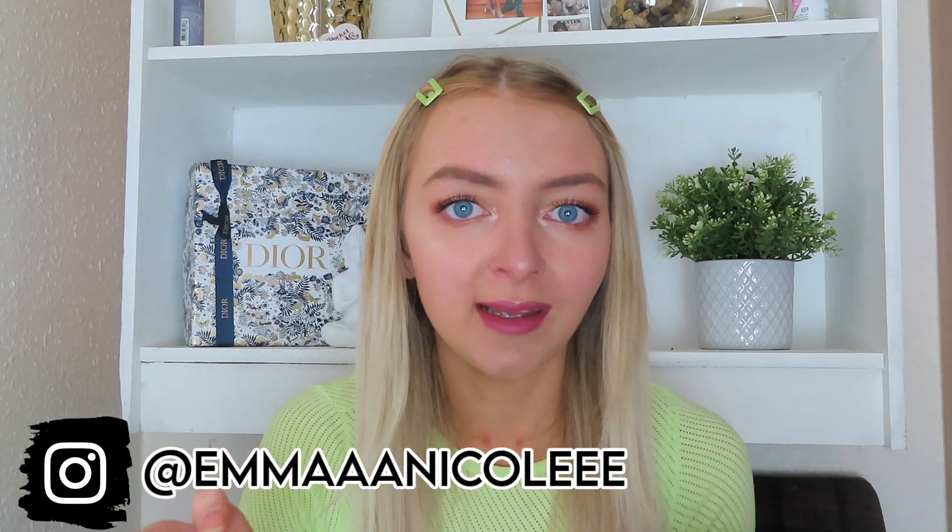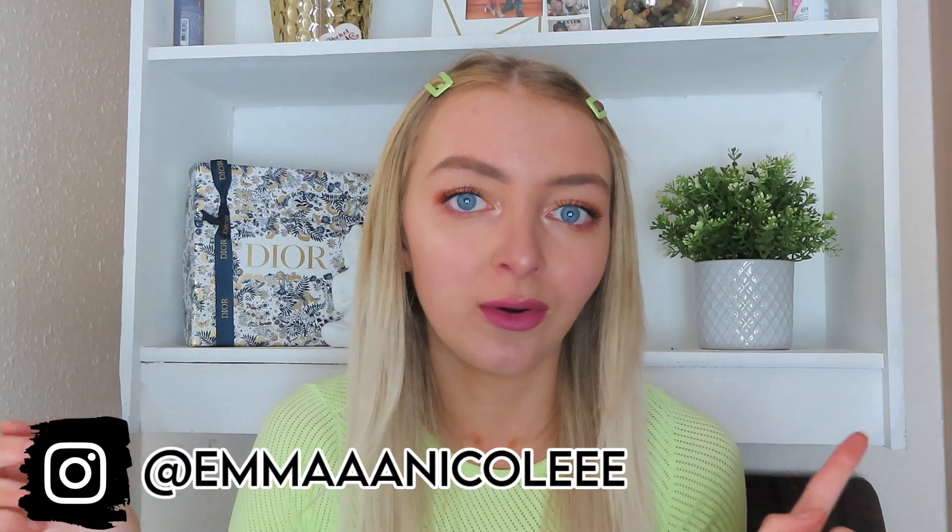Hey everyone, it's Emma, welcome back to my channel. First of all, I am in a new filming background - if anyone noticed, I've actually just moved, so this is going to be my new filming background for the next few months.